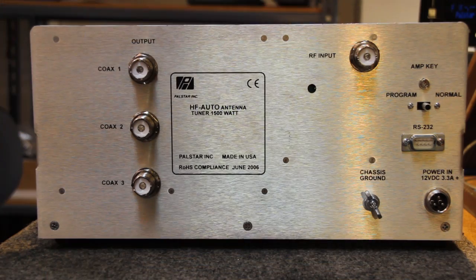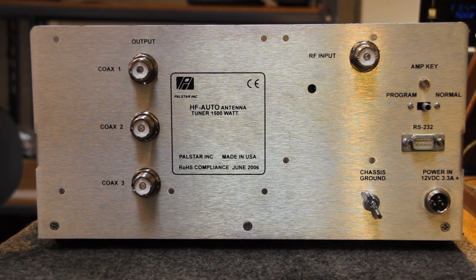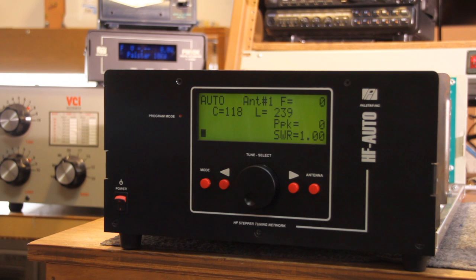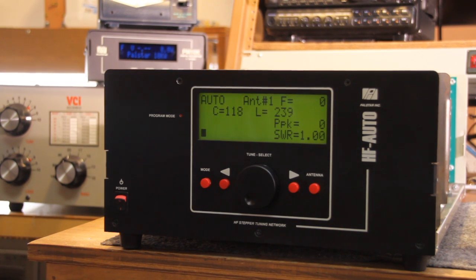One input and one output. We have decided to make this tuner as simple as possible. We would like very much for this tuner to be used as a stand-alone, which means it can be used with any Drake equipment, any transmitting equipment, Collins, and any transmitters made from the very early times to the present day.